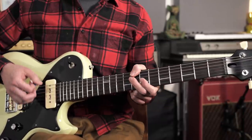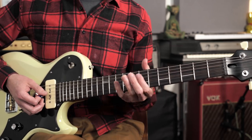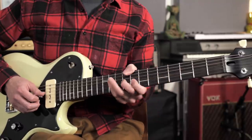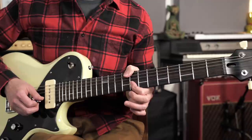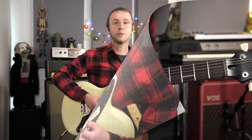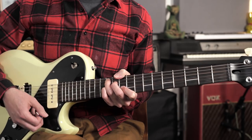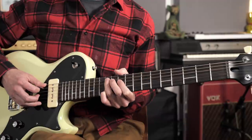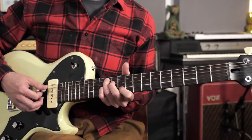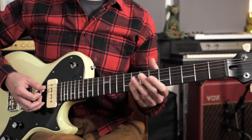Beyond root note awareness, it's also good to know the functions of all of the notes in the arpeggio — knowing when you're on the third, when you're playing the fifth, when you're on the flat seven — and to get used to how that sounds against the chord. Moving on to the next shape, starting on the A string we've got frets 12, 11, 12, and 10 — it's kind of the C-form shape — and the arpeggio would look like this.